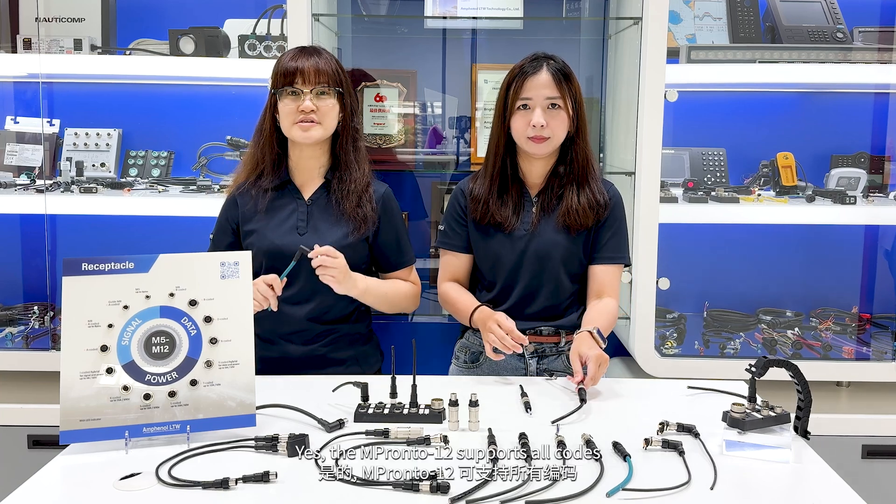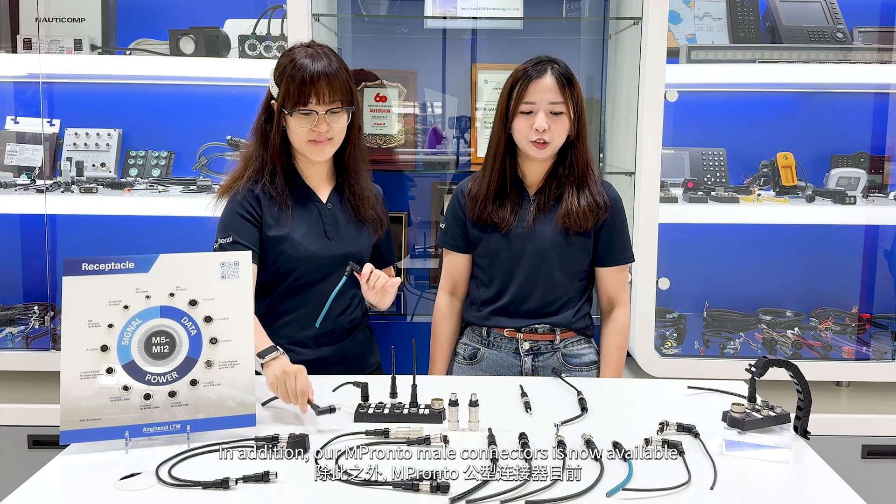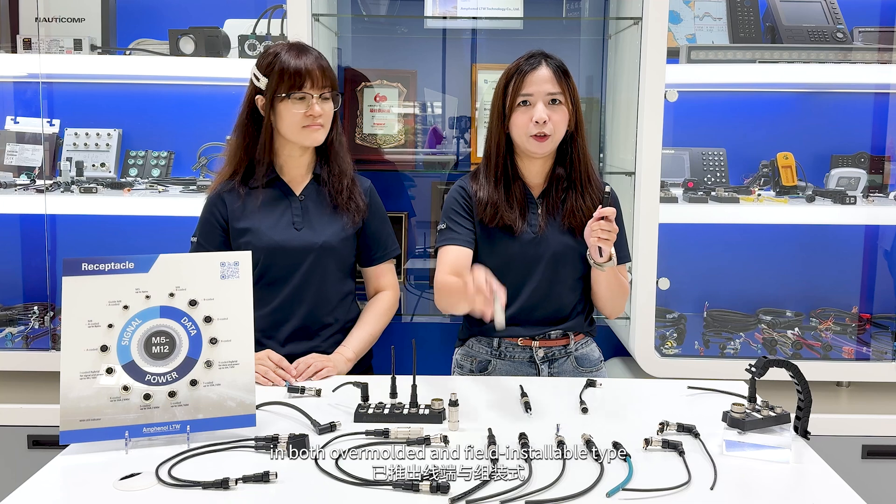The M-Prompto supports all codes, and the number of contacts is up to 17 pins. It can meet your different needs. In addition, our M-Prompto male connector is now available in both over-molded and field-installable types.